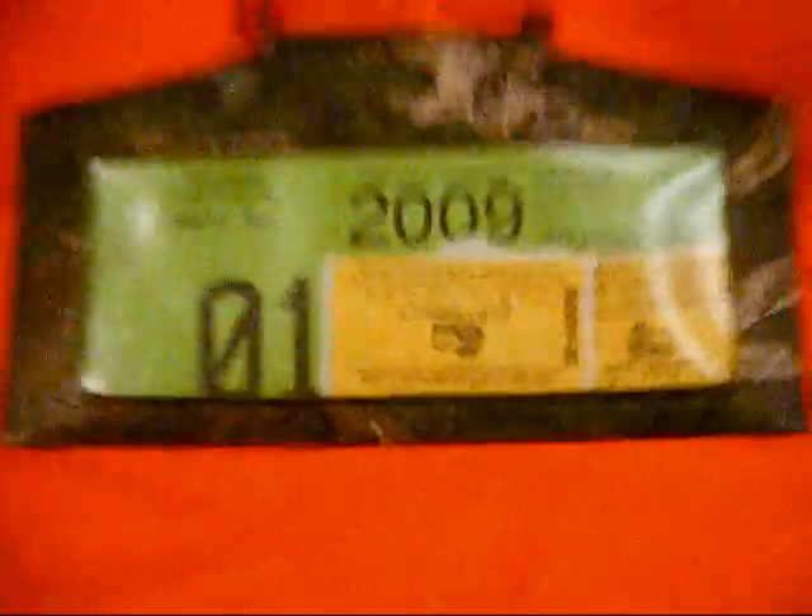Here's the orange vest that's going to be going over them, with my back tag and my two buck tags from last year.